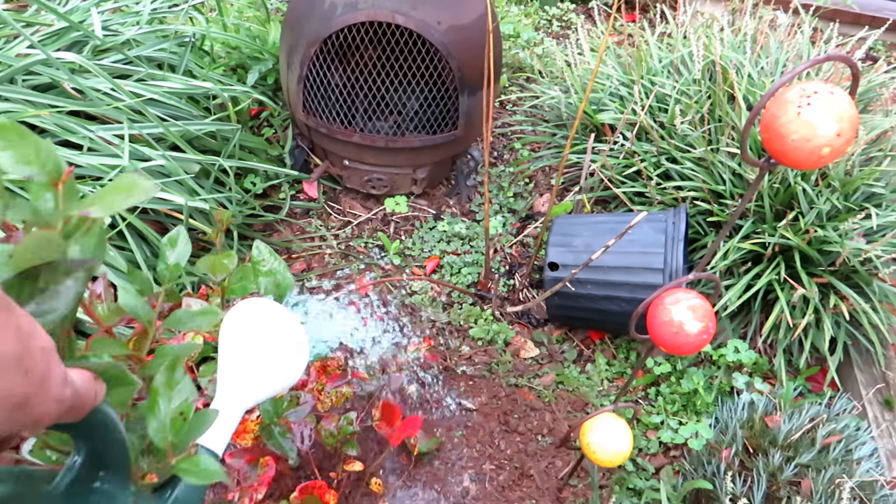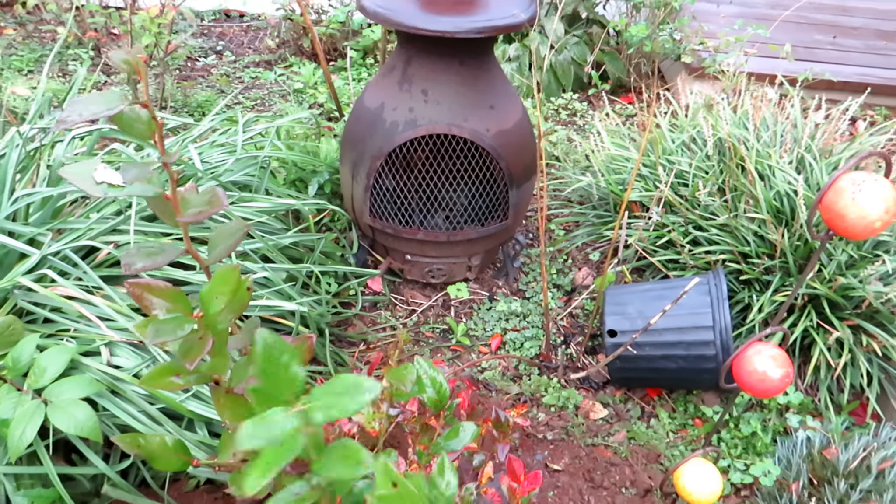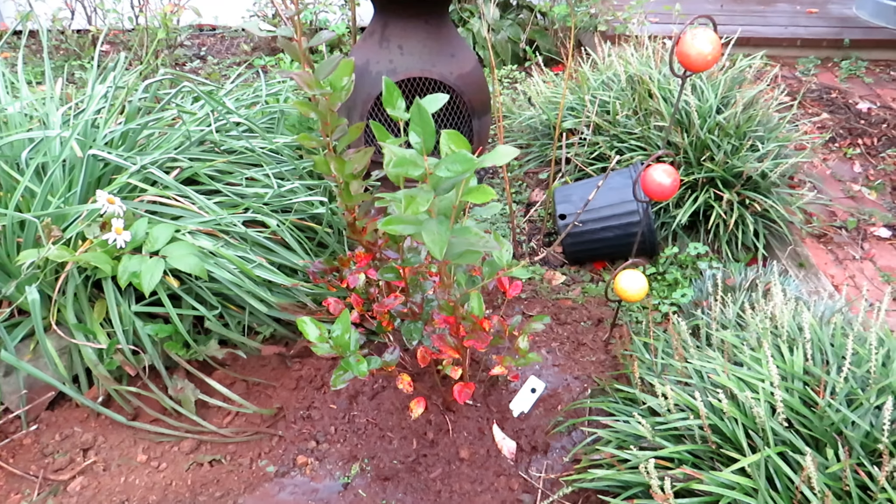And again, it's the fall — water this maybe once a week. And that's all you do to get your blueberry plant well established for the spring.